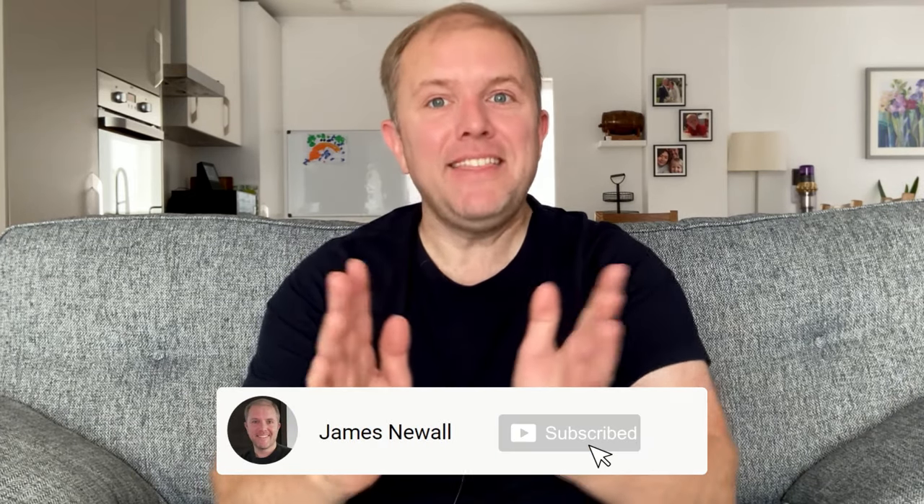And that's it — the Dyson V12, V15, and Gen 5 Detect. Thank you for watching. Please support the channel by subscribing below and hitting that like button, and I'll see you in the next video.